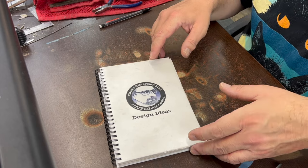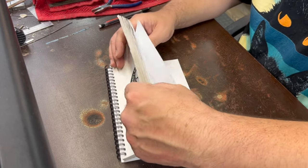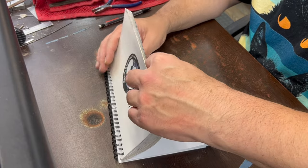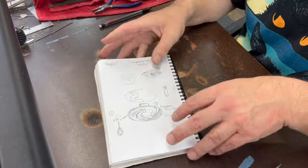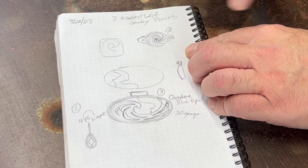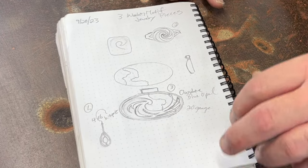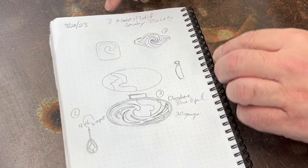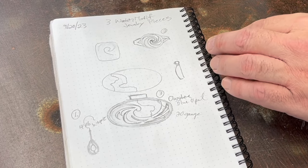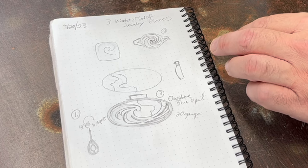This is my design idea book. In recent years I've started sketching out everything I do before I do it, and I find these really useful. They have a nice little dot matrix on them which helps me keep things symmetrical more than I could just free-handing stuff. These are available in my merch store if you're interested. So I was coming up with some different designs for water motifs.